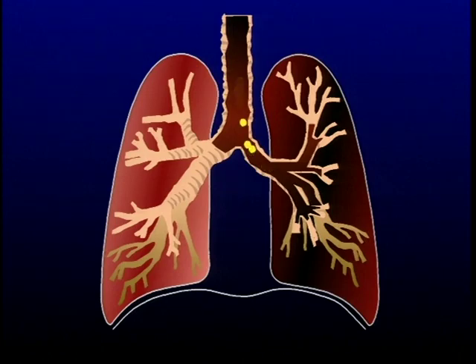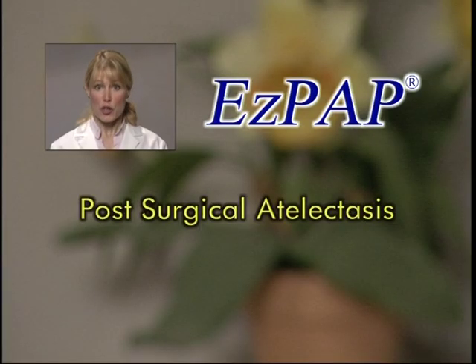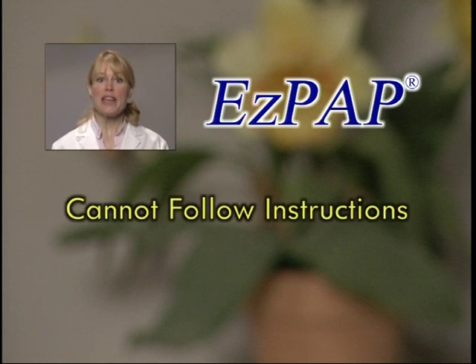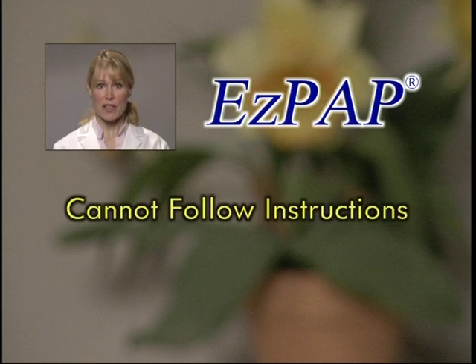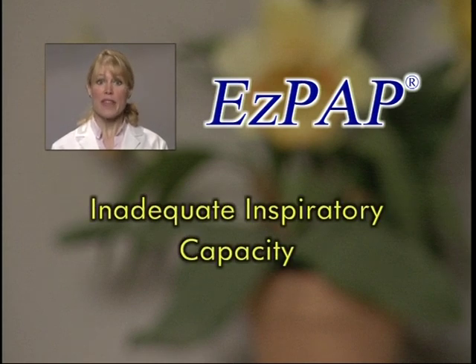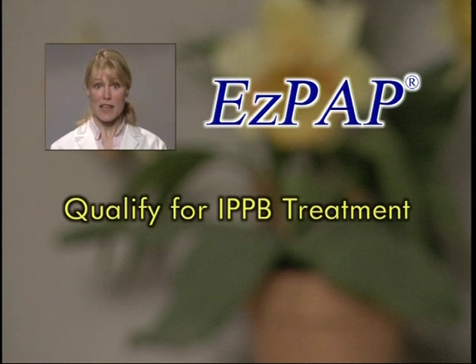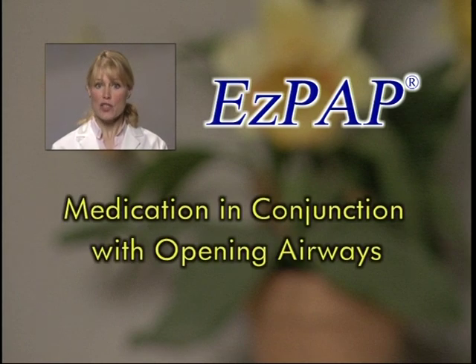Those who benefit from the use of EZ-PAP include post-surgical patients who develop atelectasis, patients who are unable to perform deep breathing exercises due to pain or non-cooperation, patients needing lung expansion therapy that cannot follow instructions, patients requiring lung expansion but with inadequate inspiratory capacity (less than 10 cc per kilogram), patients that qualify for IPPB treatment of atelectasis, and patients requiring aerosol medication in conjunction with opening the airways.